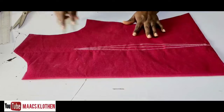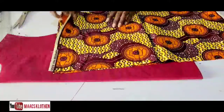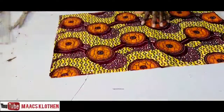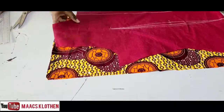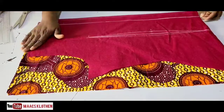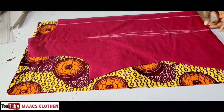Our fabric is here and we are going to place it on the fabric and cut it out. I usually prefer that you do it on the lining and place your darts and everything on it — it makes it easier. Try to do it on the lining before you place it on the fabric so that you will not stress yourself with your darts.